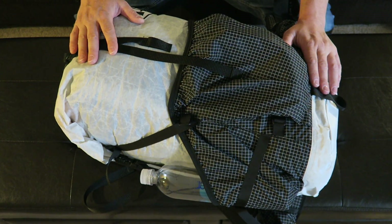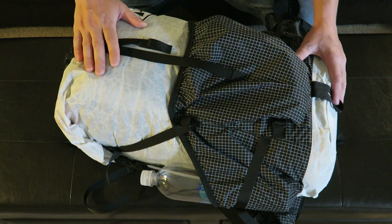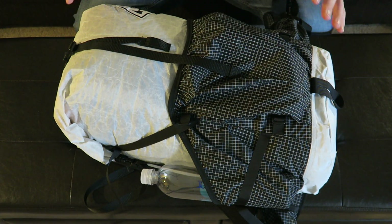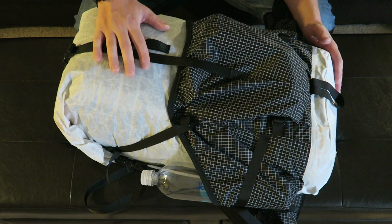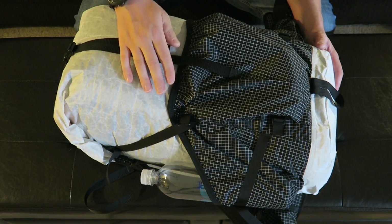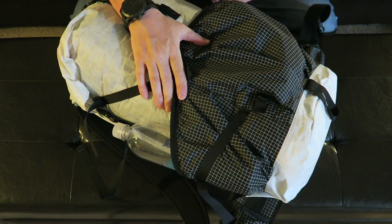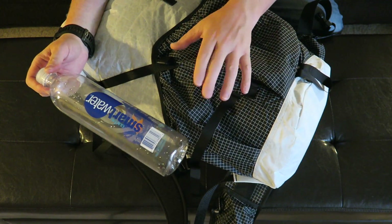This is the Hyperlite Mountain Gear Southwest 2400 pack. It's a perfect multi-day pack when you want to go light and fast, made out of Dyneema fabric. Although it has two stays in it for a frame, it doesn't have a full frame like some of the larger packs. Coming in at 1 pound 14 ounces, you can see you're saving a few pounds off a traditional backpacking pack. The big three — a pack, your shelter, and your sleep system — are the main areas where you can save weight. On the outside there's a large pocket in the front and two pockets on the side, where I'll generally put my water bottles. The pockets are deep enough to hold a one-liter bottle, giving me two liters of easily accessible water.